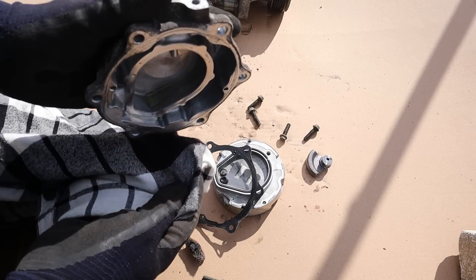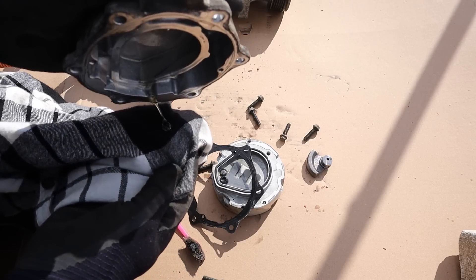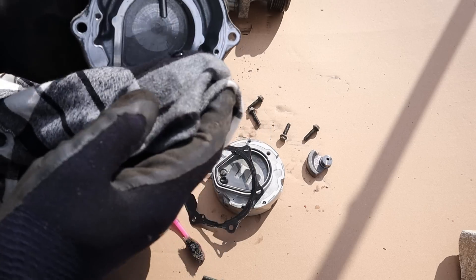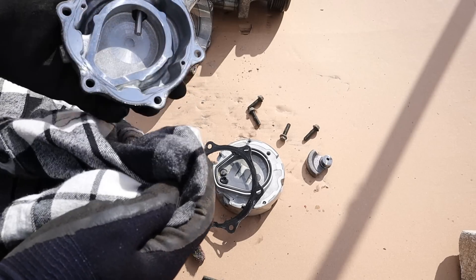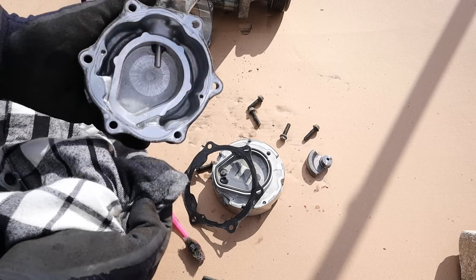Inside these chambers you've got PAG oil, which is typical for most AC compressors. You can see it's a really thick kind of oil. The oil generally stays inside these chambers because it is a bit heavier than the gas that flows through it.